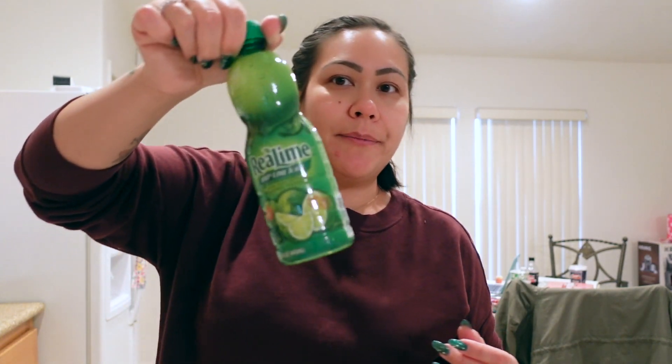I got two of these cartons of Minute Maid fruit punch for the kids. And then we also got some milk. I got some lime juice for my vodka with sparkling water.